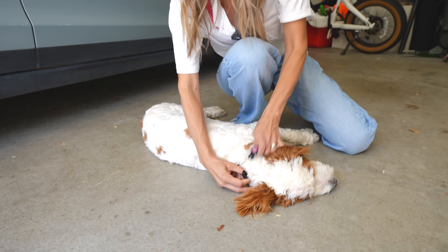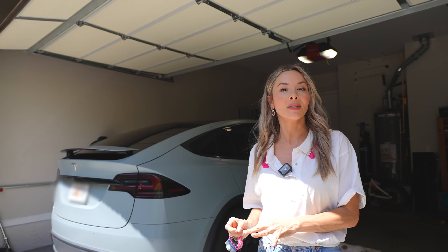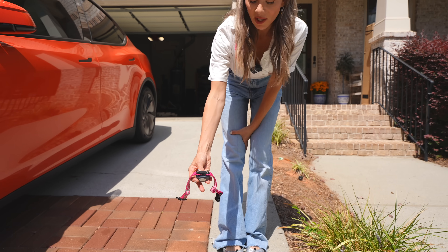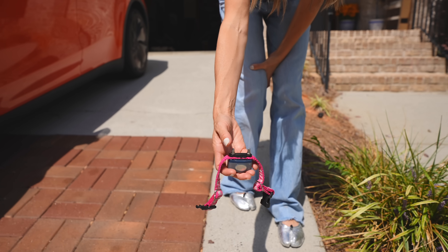First and foremost, it does not hurt my dog. I'm going to test it on myself for you guys. Basically, the way it works is when you cross a boundary it vibrates. The buried system uses a wire that goes around my whole house — I custom designed it based on our needs — and when the collar gets close to that boundary, first it will put out a warning tone, then it will vibrate, and then it gives a static response. The wire sends a signal to the collar, so as it gets closer it sends out a warning — you can hear it right there — and then it kind of vibrates a little bit.